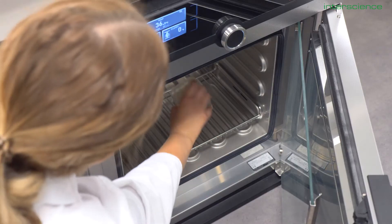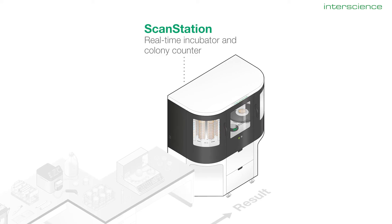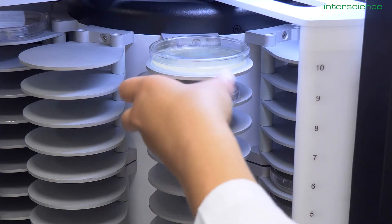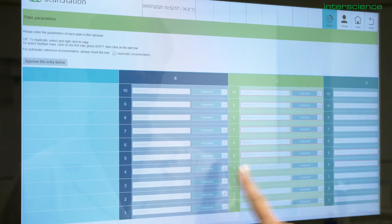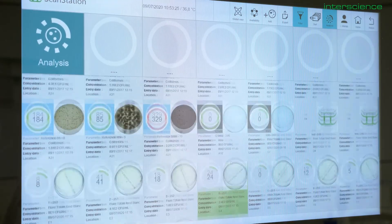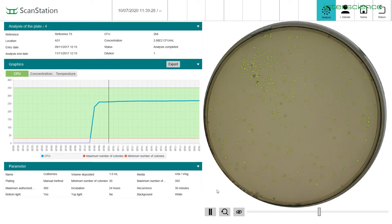Now that we have plated all of our samples, the last step is to incubate before counting later on. You can choose to place the samples directly in the ScanStation or in a regular incubator. You can load the plates in one of our ScanStation smart incubators. Manon can place all her plates right side up or upside down, and she can use any plate format smaller than 100 mm in diameter. Manon can place multiple batches at different times inside the same chamber, assign different reading parameters to each batch, and program changes in the incubation temperature. When the reading cycle starts, the robotic arm will grab each plate and take a picture every 30 or 60 minutes, creating a movie so that you can visualize the bacterial growth in real time.